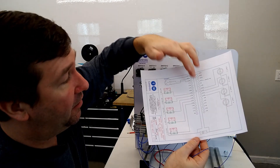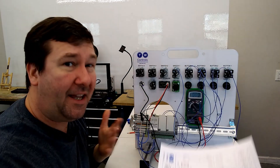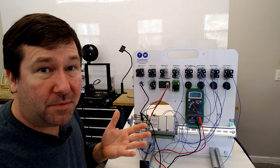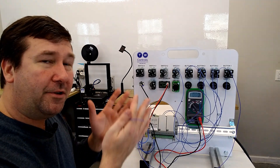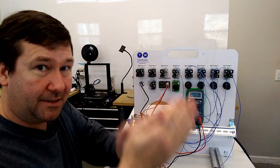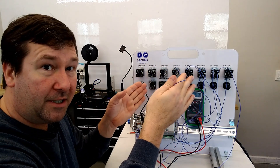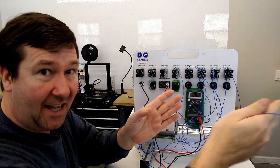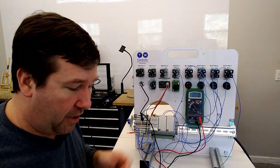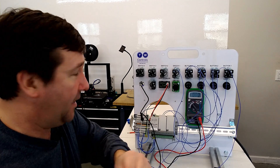One thing to note is we only had one common for all of them, and that is fairly common. Usually inputs will be grouped — maybe groups of eight — but rarely will you have one input and one common, then next input, next common. Usually it'll be four inputs to one common, or eight inputs to one common. There is some advantage to the commons being broken up, and we'll talk about that in a later video.